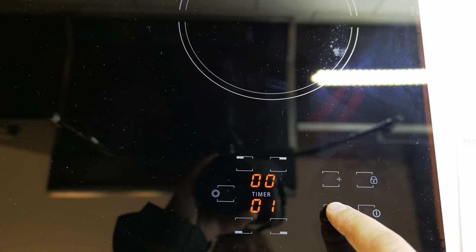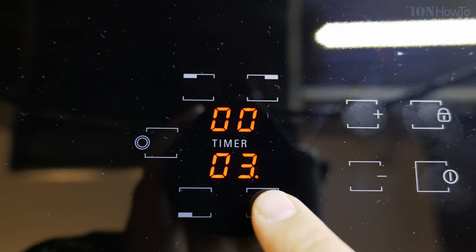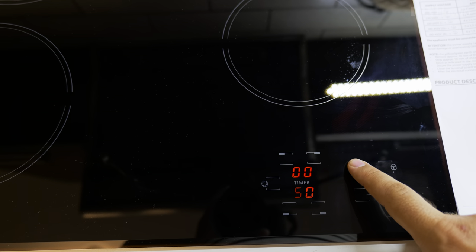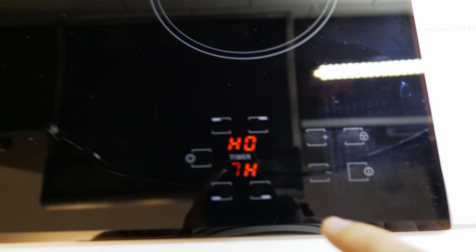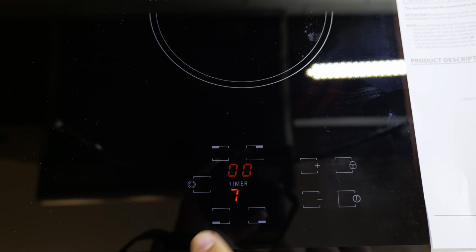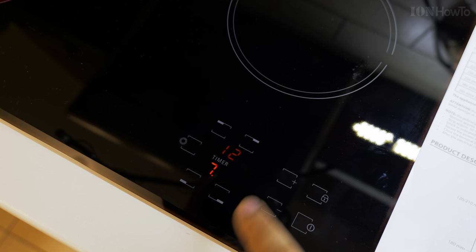With the touch controls like this, you can set the on and off from the power button. When you want to start one of the heaters, one of the hot plates, you select the one you want — there are four areas plus one, so five areas. You press the area to select it, and after you choose the power you can choose from one to 99.